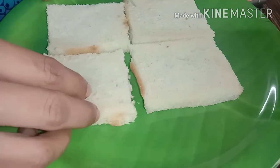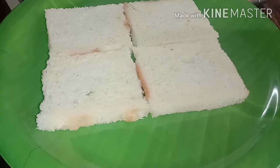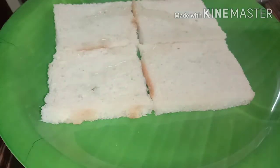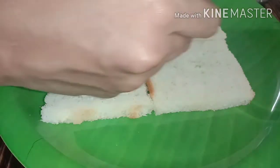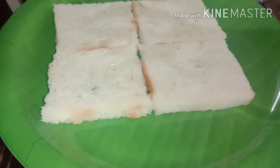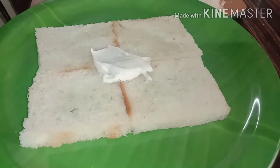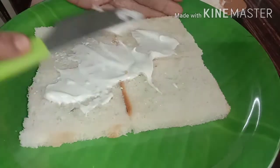This is called salt. On the heat of the bread, put the cream.